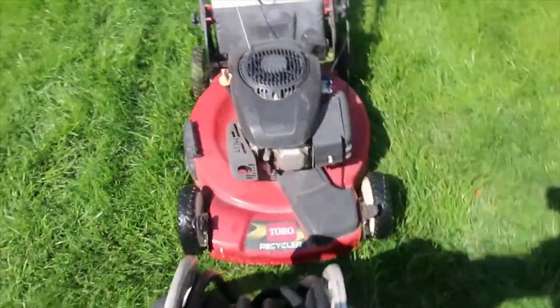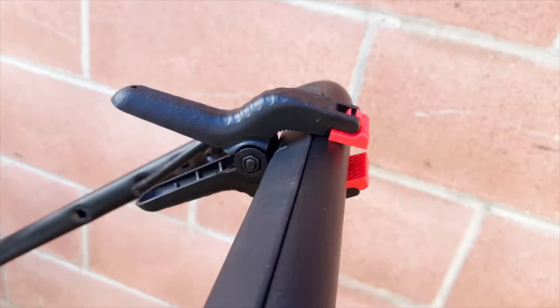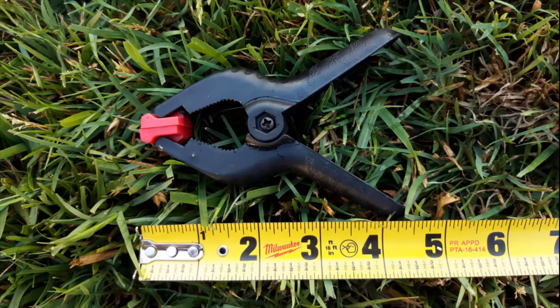Although this video shows a metal clamp, I have ended up using these plastic clamps instead, since I noticed the metal clamps will leave marks on the lever's plastic cover.